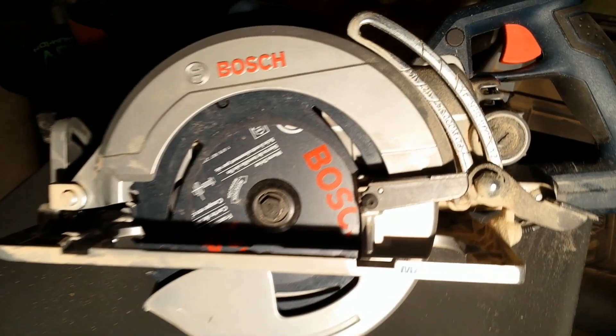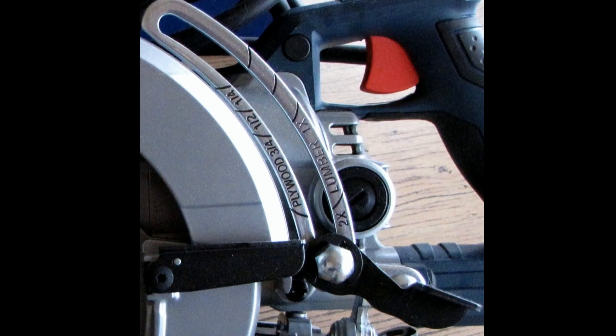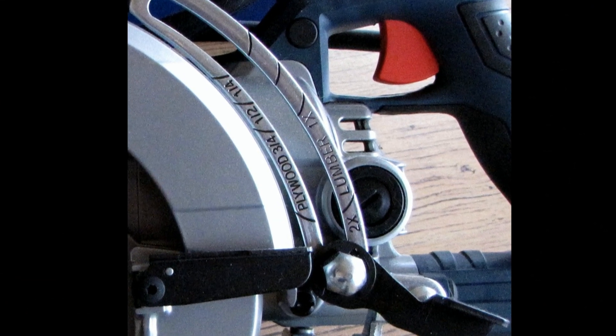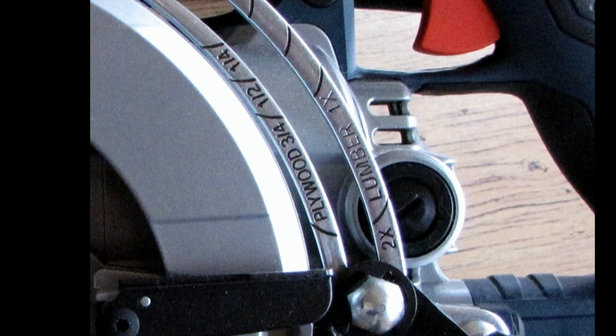An interesting though questionable feature is that the depth of cut marks on the saw say plywood 3 quarter, half, and quarter, and lumber 2x, 1x, rather than showing the depths in generic inch measurements.